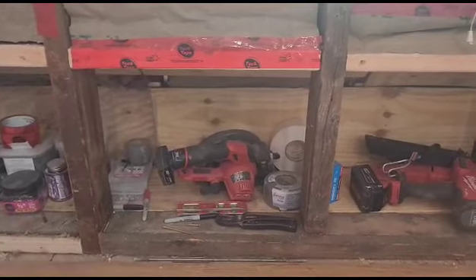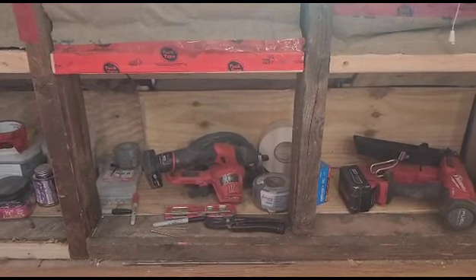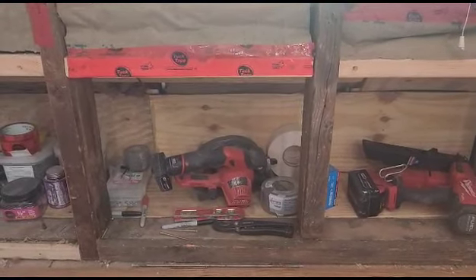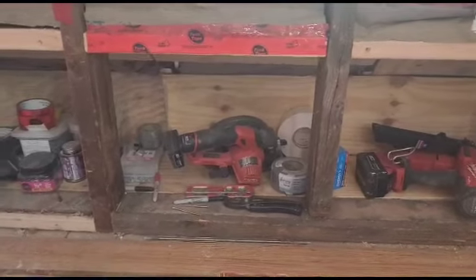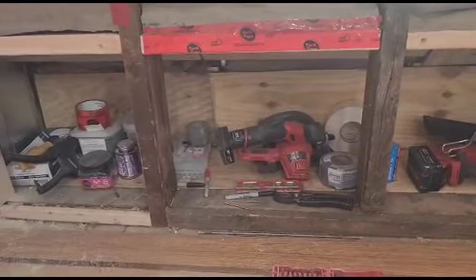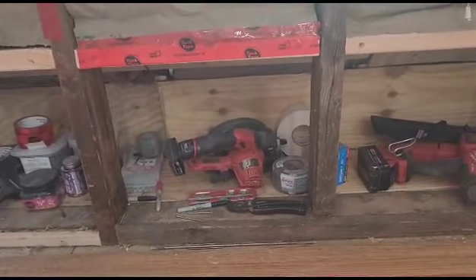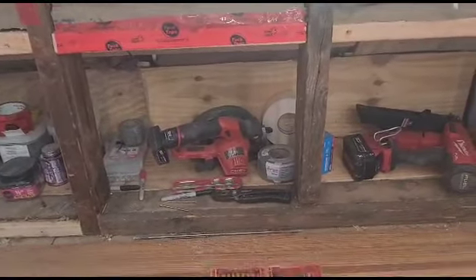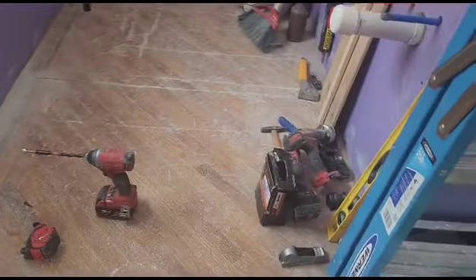If you remember from my earlier video, this was a little bit of a secret compartment that was locked away. What I did was go in, clean it up, insulate it, frame it out, and now I'm going to convert it into a usable functional drawer system — an addition to the ensuite bathroom.